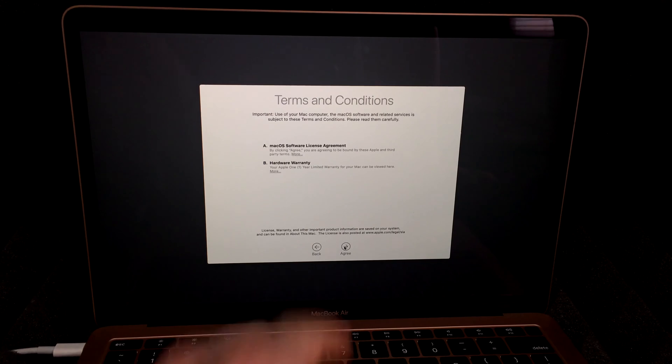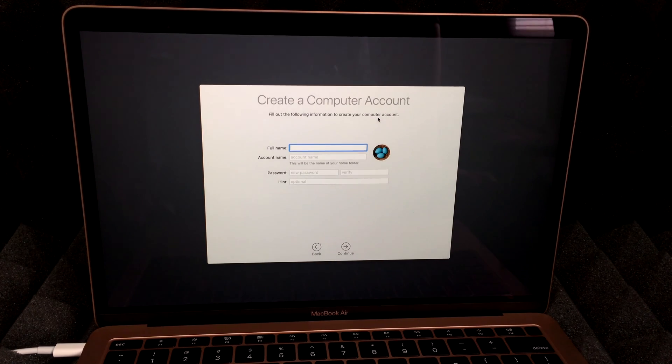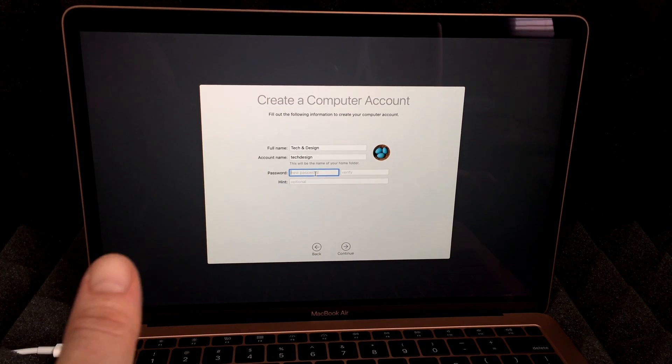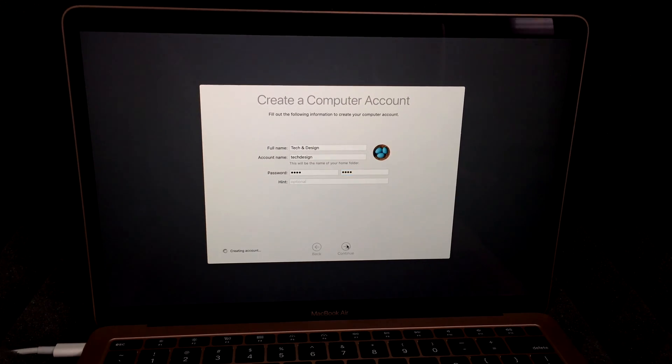You always have to agree to the terms, so scroll down and hit Agree. Now enter the name for your Mac — this is important because it's hard to change later, so choose wisely. You don't have to use your full name; you can use a company name or anything you like. Then set a password — there's no minimum, so even something simple like '1234' works. Hit Continue.